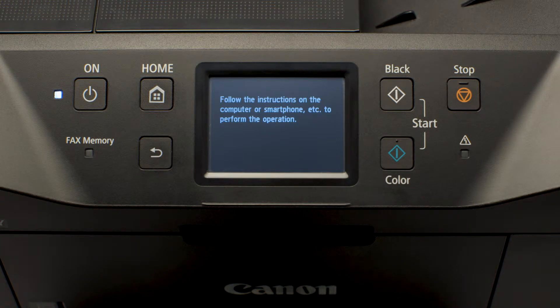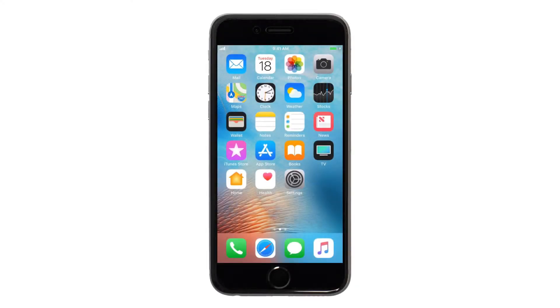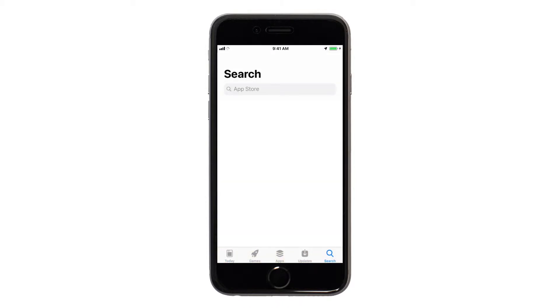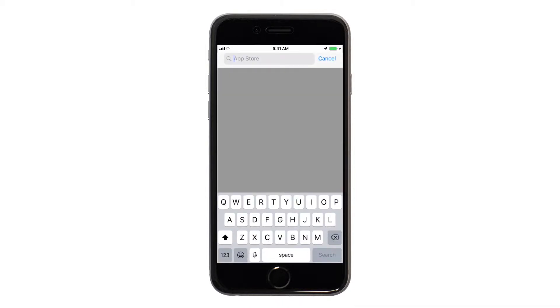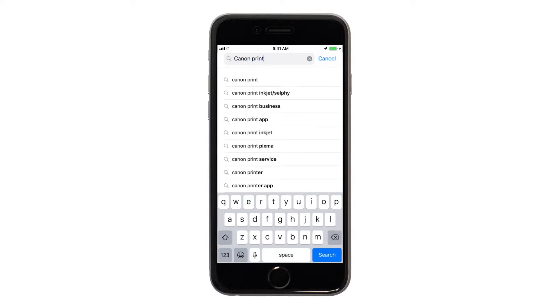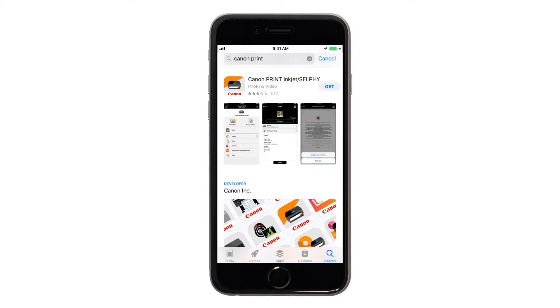Now, let's download the Canon Print app on your iOS device. On your iOS device, find and tap the App Store icon. Tap the Search icon. In the search box, tap Canon Print, then tap Search. Tap Get.